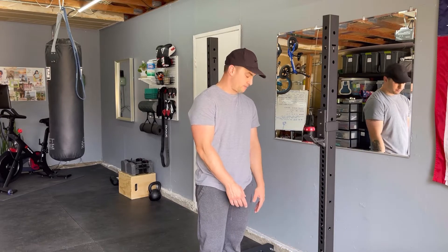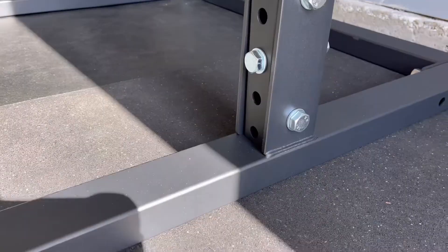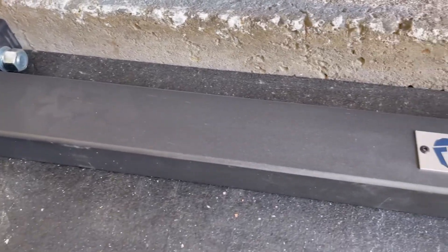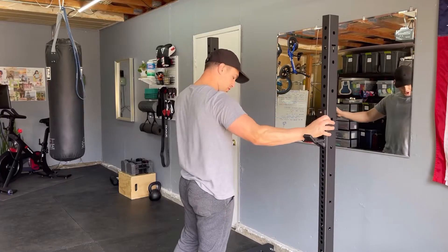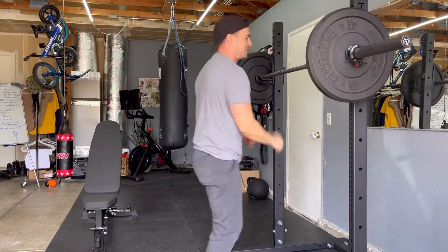It's bolt-together — there are no welds on this, just bolts, which is nice because I could crank it down with tools that I already had. Old rusty ones worked just fine. This thing seems super sturdy, especially for the amount of weight I'm going to be lifting.